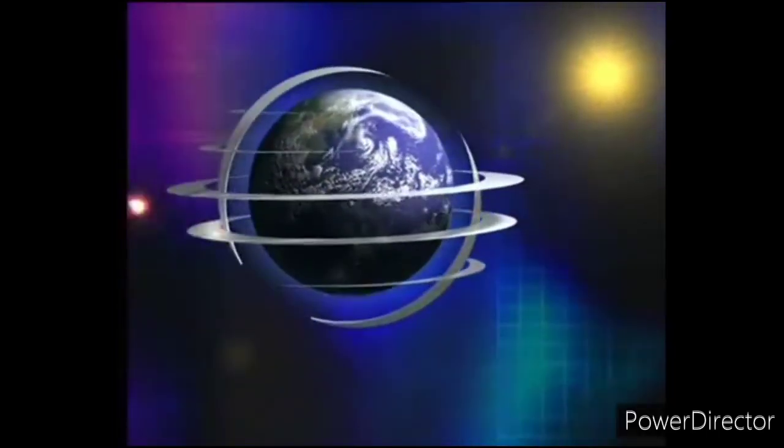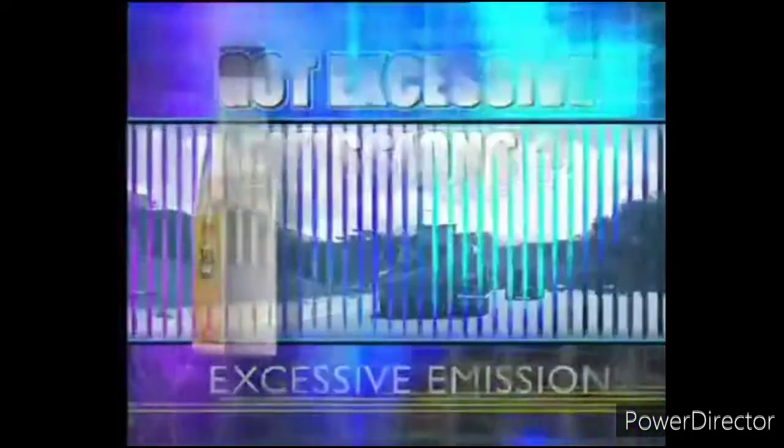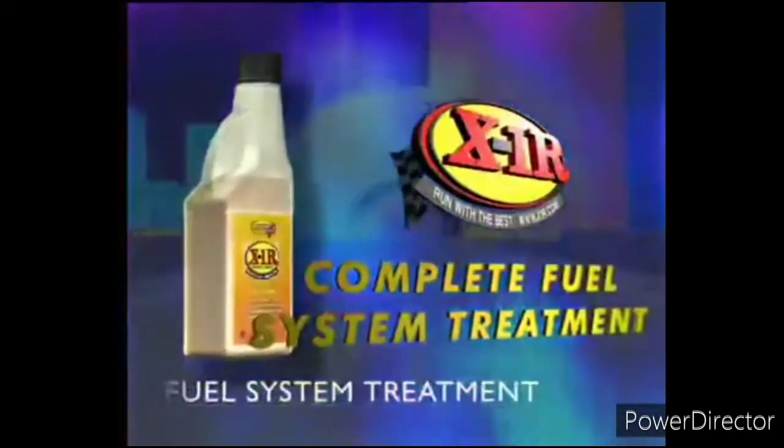This show is brought to you by Quantum Global. Is your car difficult to start? Is it noisy? High fuel consumption? No power? Got excessive clouds of exhaust? Sounds like you need X1R Complete Fuel System Treatment — the only fuel treatment proven in the laboratory, proven by NASA, proven on the racetrack, and proven on the road.